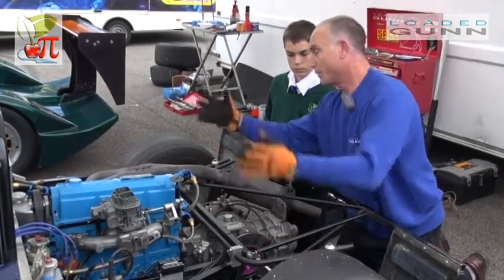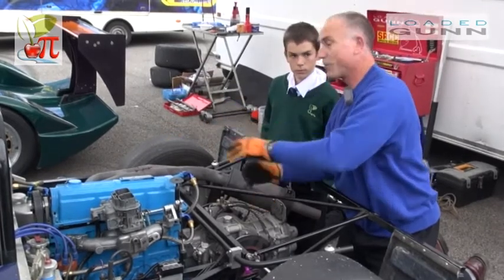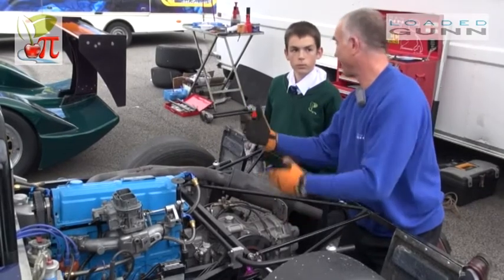We have a similar thing with a water pump which pumps water from the radiator at the front through the engine where it gets hot, back down the other side of the car to the radiator where it's cooled, and it comes back again and keeps the car cool.